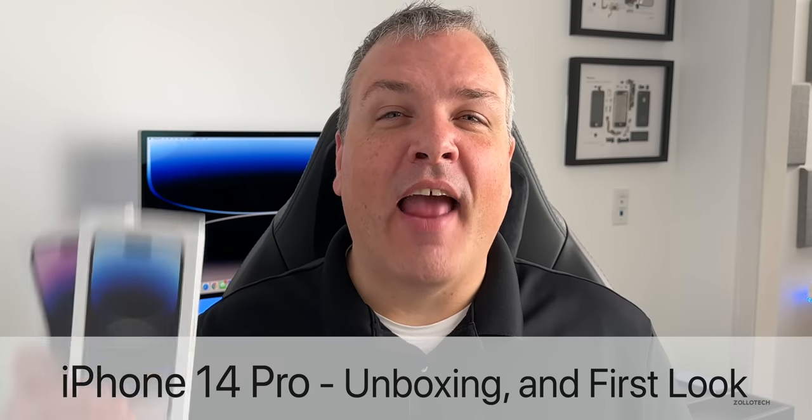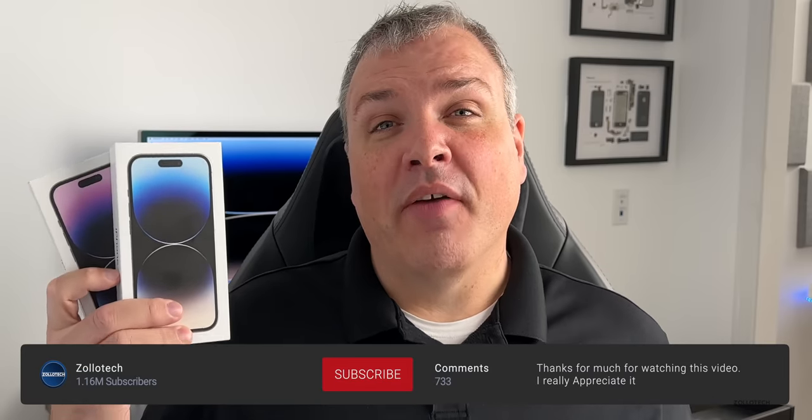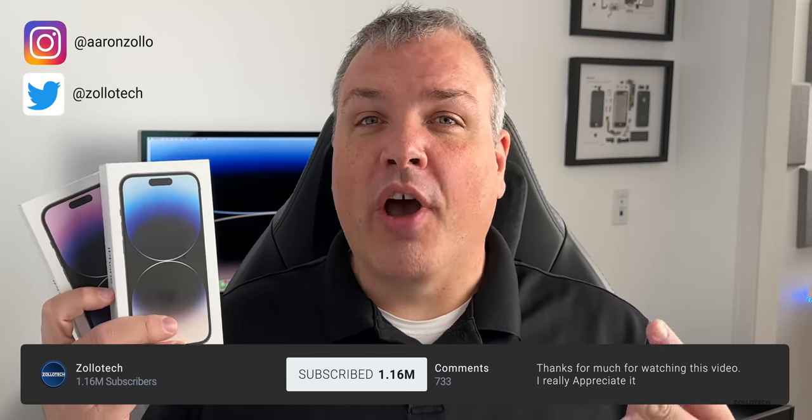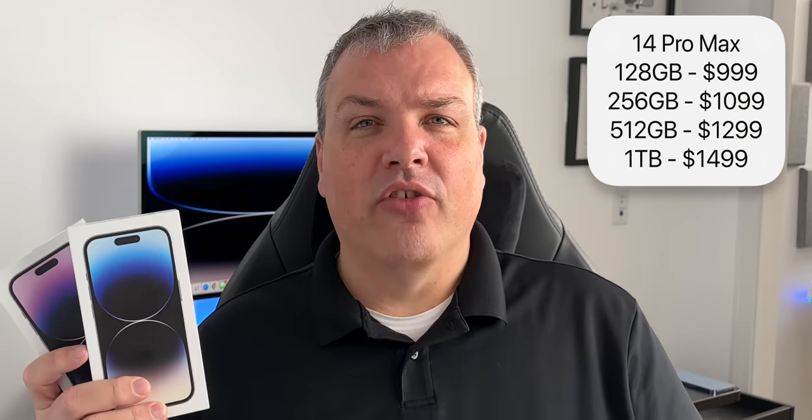Hi everyone, Aaron here for Zollotech and iPhone 14 Pro is finally here. We have four different versions this year with two new colors: purple, space black, silver, and gold. They come in at the same prices as last year, so $999 up to $1,499. We still have the same storage options, unfortunately starting at 128 gigabytes, going up to one terabyte.